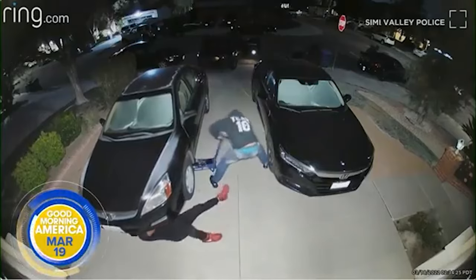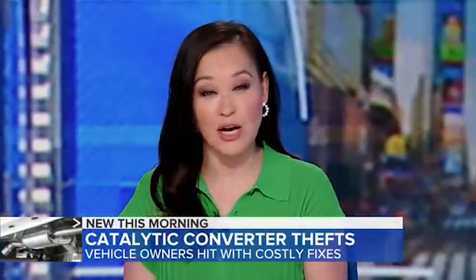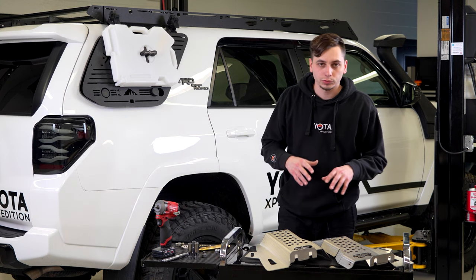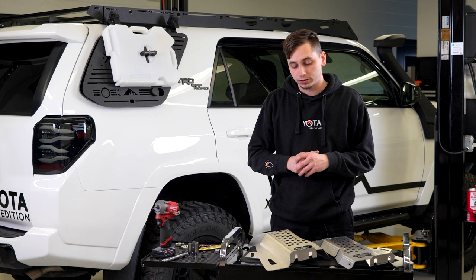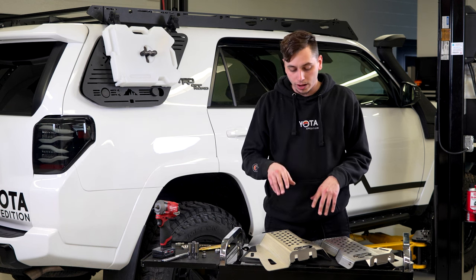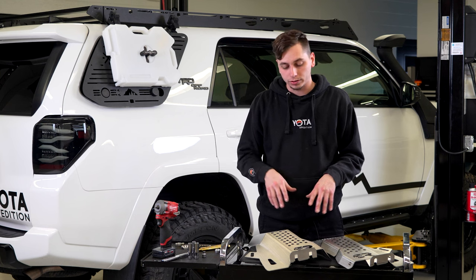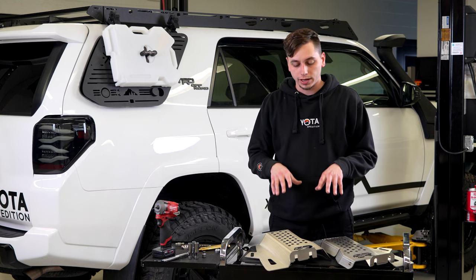Catalytic converter theft is a big issue in the U.S., and Toyotas are really high on the target list. We just installed a cat shield on our Tacoma last week, and now Cali Raised LED has a brand new product — the cat shield for the fifth gen 4Runner. We're going to show you how to get that installed.